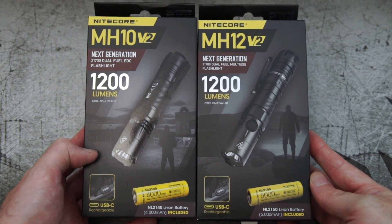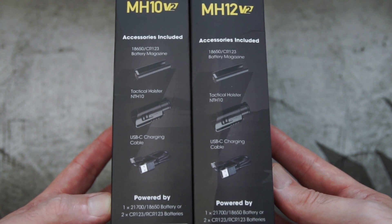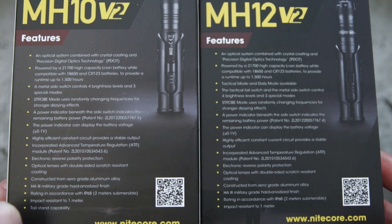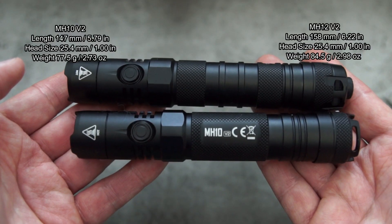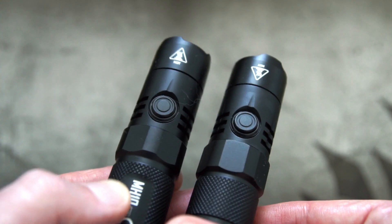Got a couple of lights sent in by Nitecore for review, so I thought I'd show both of these together — it's the MH10 and MH12 Version 2. As per usual, just skim through the specs on the box to give you an idea. The emitters on these are identical, so it's really the design and dimensions which I have put up on screen for you. You'll notice that the MH12 is a little bit longer.